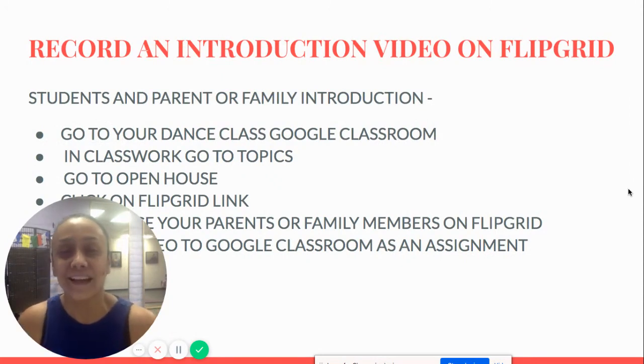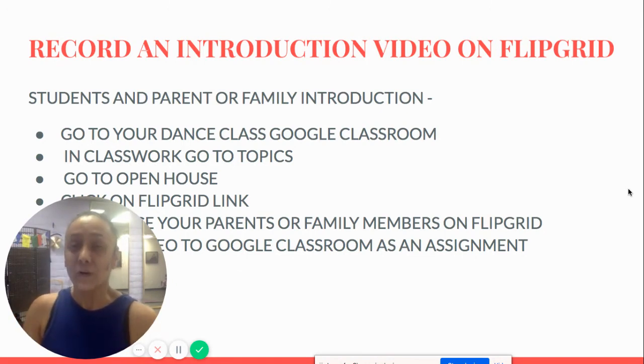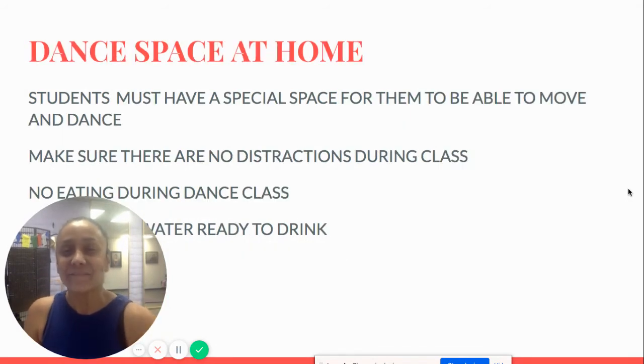In order to record an introduction video on Flipgrid, students go into your Google Classroom, go to Classwork, go to Topics, and then there's an Open House topic. Click on the Flipgrid link and record an introduction video so that I know you are here. If you don't come to say hi another way, this is how I know you were there.